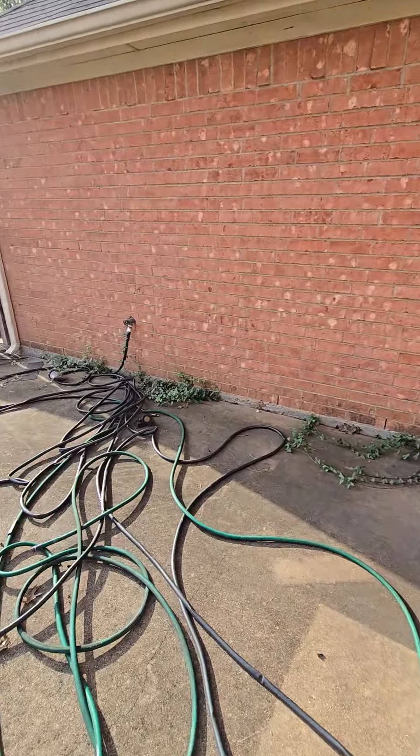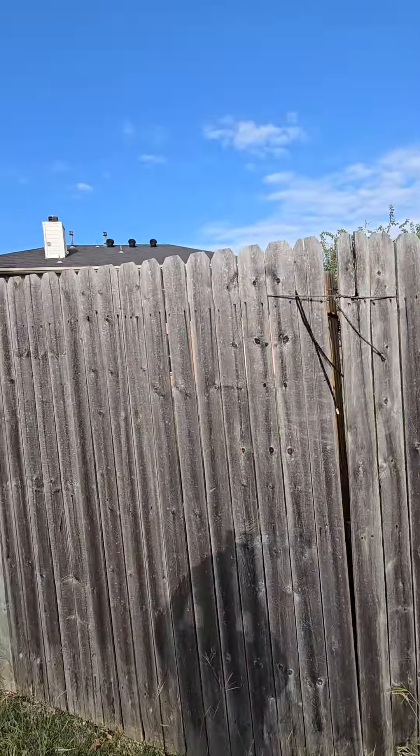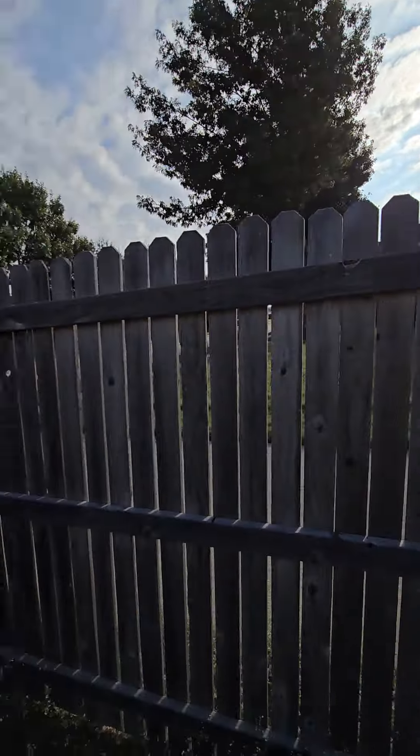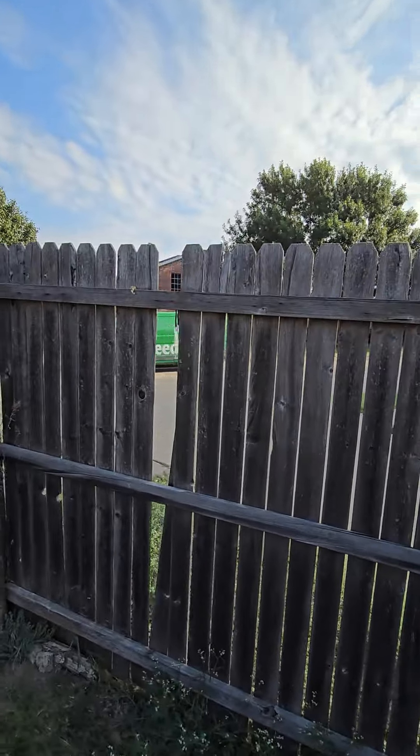Remove those, clean up some of the brush here. Fix some of the fence, fix the fence here. Remove and replace new pickets if needed. Maybe cut this down a little, fix some of the pickets, cut this down, fix this picket.